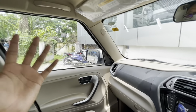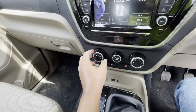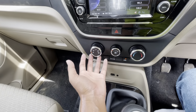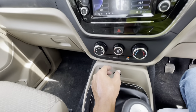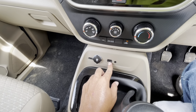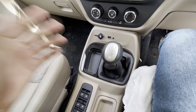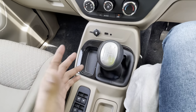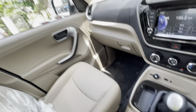We will show you the engine of the Bolero Neo and tell you the specifications. This is the engine of the Mahindra Bolero Neo. In this car you get the mHawk 100 — 100 means you get 100 bhp of power, with an engine displacement of 1493cc. This car also delivers a torque of 260 Nm.